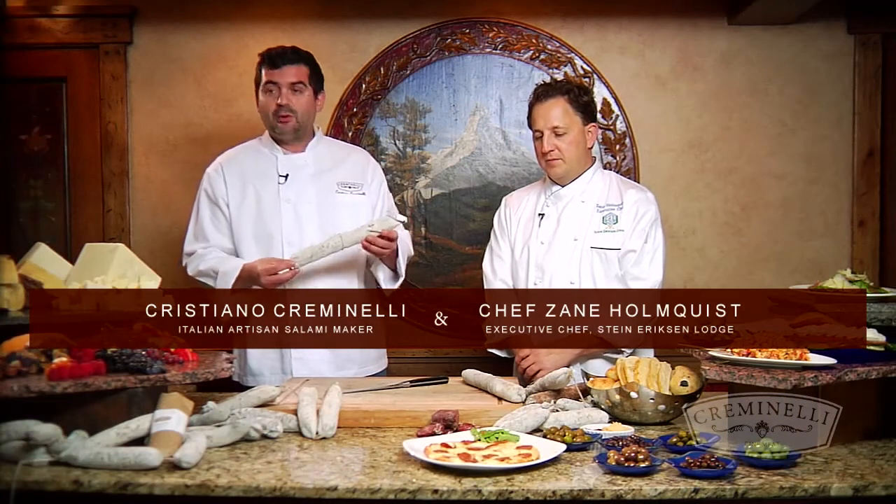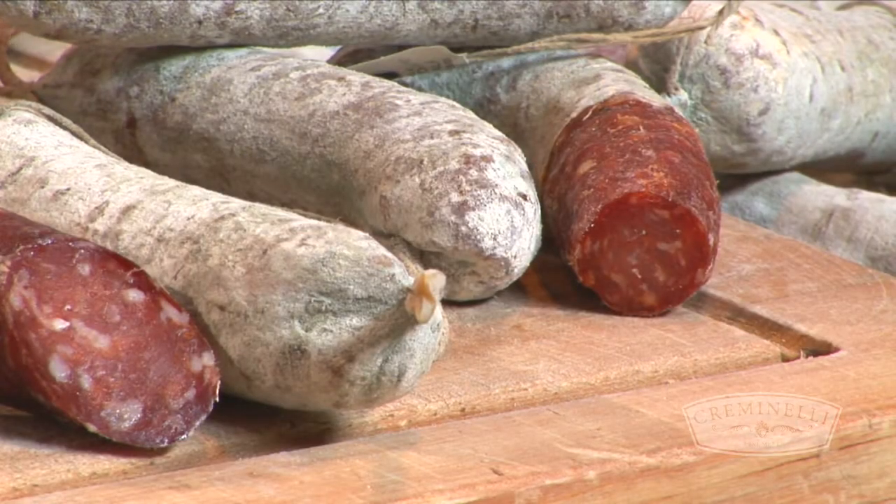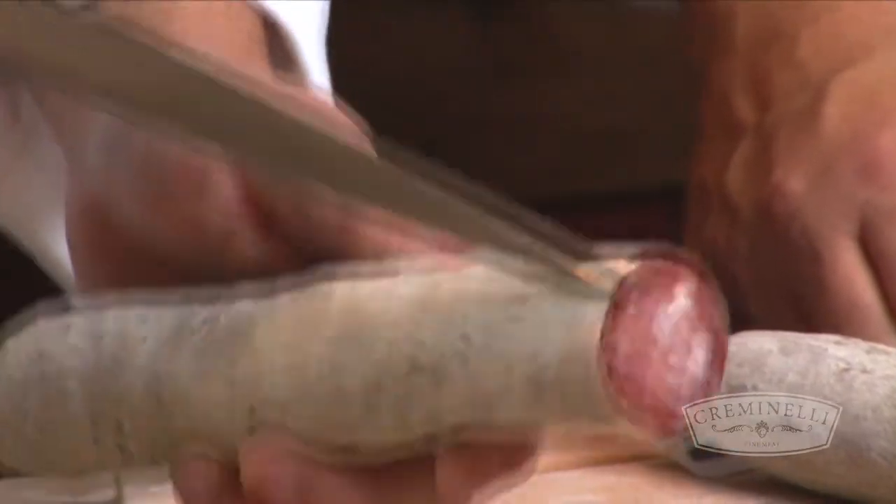The salami is very, very easy to peel. You see we have a natural casing around and we have some white mold. You need just to peel to take off the casing. You usually cut the first part out and then choose how much salami you want to open. Do a little cut like this with a knife and then peel.